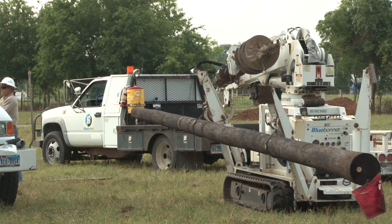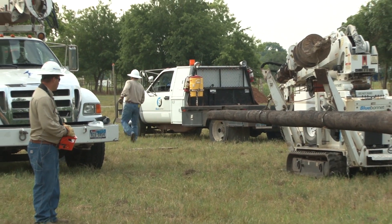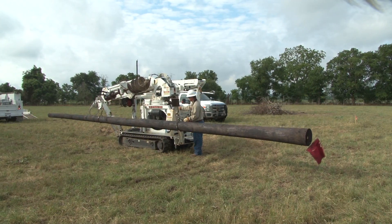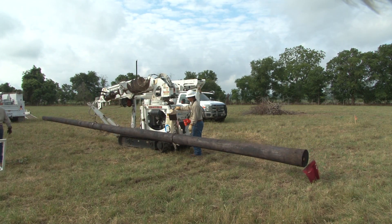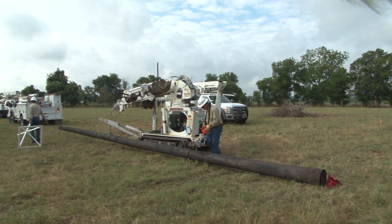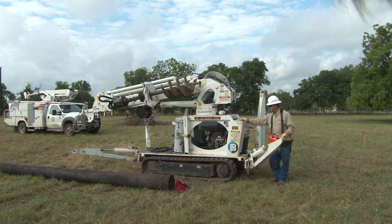The crew is now ready to move to the job site. As with the truck mounted digger derricks, the mini derrick needs to be stabilized prior to operating the boom. Because the terrain is uneven, the workers unload the wooden pole and then the operator extends the outriggers to a pad or cribbing block to further stabilize the unit.